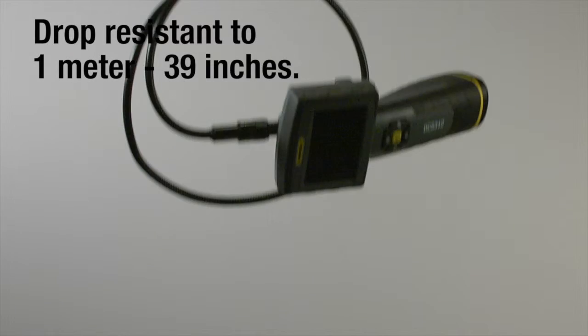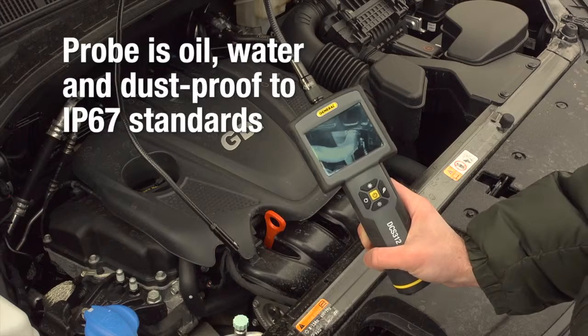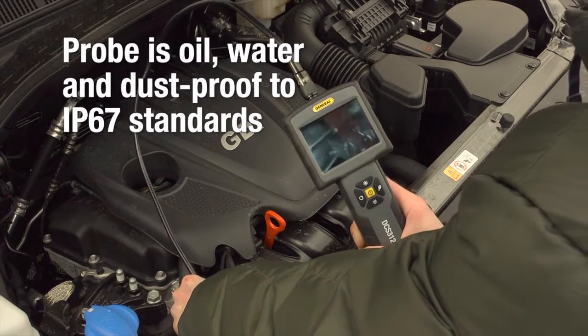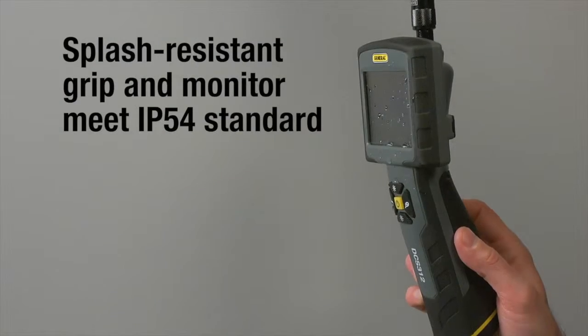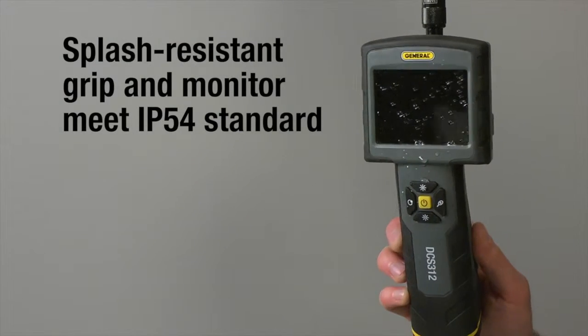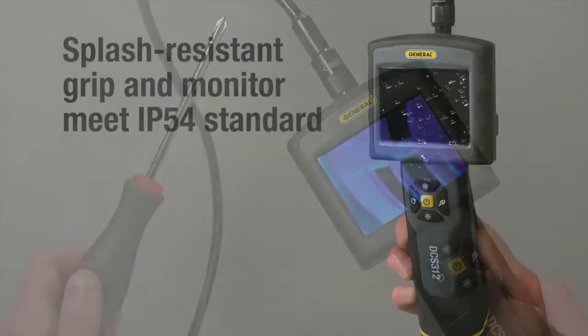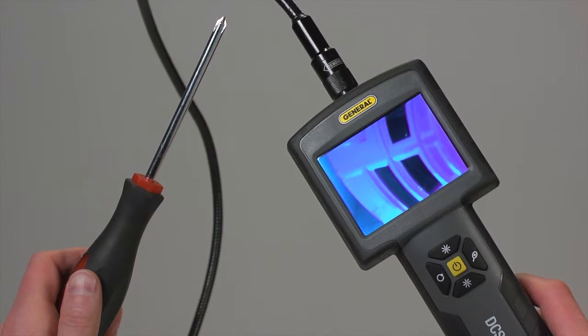The entire unit is drop-resistant to 39 inches. Made for tough jobs, the probe is oil, water and dust-proof to IP67 standards. The splash-resistant wand-type grip and monitor meet IP54 standard for water ingress protection. Easy to use with one hand, so the other is free for tool use.